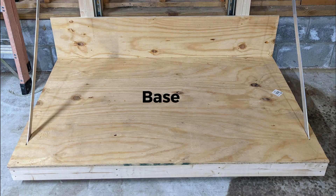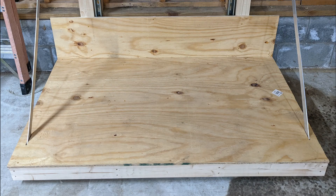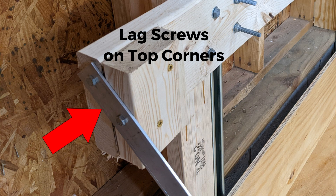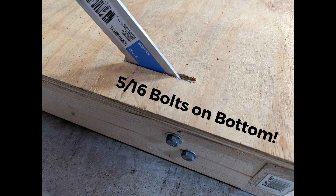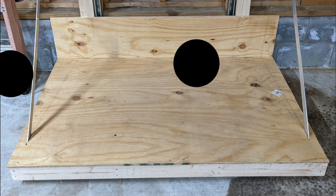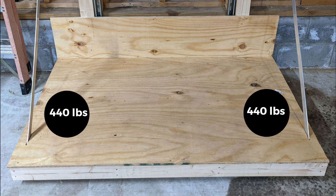Dry fit the base onto the base frame and verify that the four-foot aluminum side straps fit as expected going through the 3x5 base. Attach the 3x5 base onto the frame using glue and 2-inch deck screws. Using the 1.5-inch 5/16 lag screws, attach each four-foot aluminum strap to the platform. To attach the bottom lag screws, use a couple of buckets to slide under the structure to lift it just enough to get underneath. Each lag screw should hold over 220 pounds each, giving you 440 pounds of capacity per side.